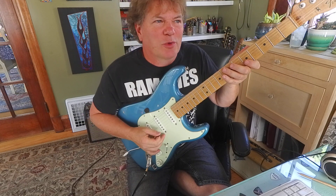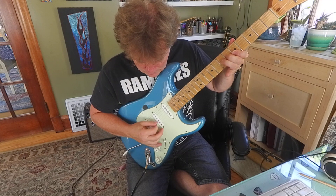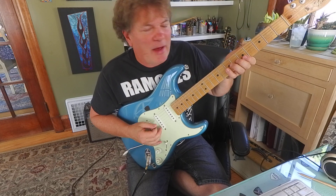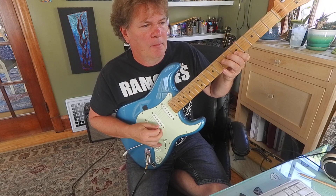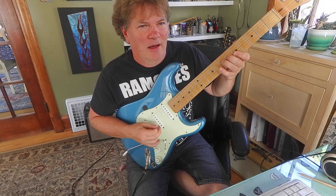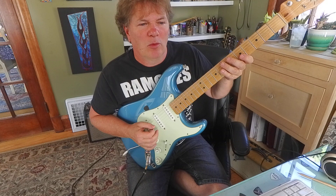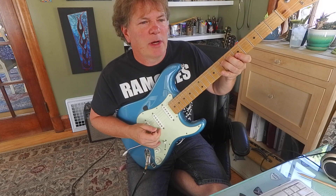I'm doing all down strokes with my pick. If you can't play it that fast, just give me some of this — that's like a one, two, three. One, two, three. Triplet, triplet.